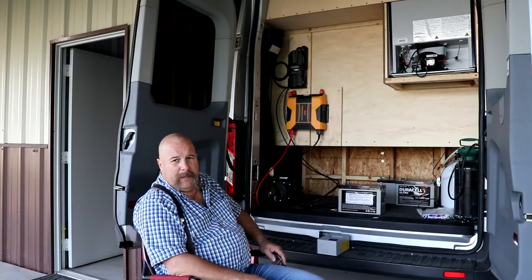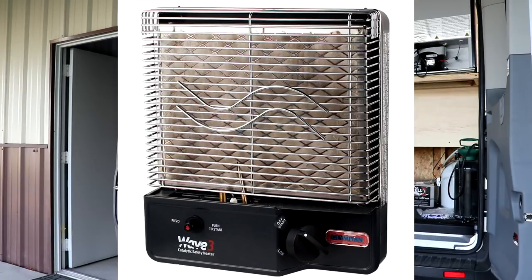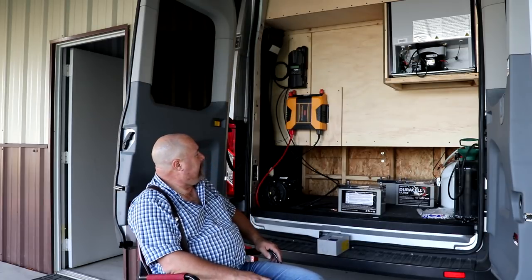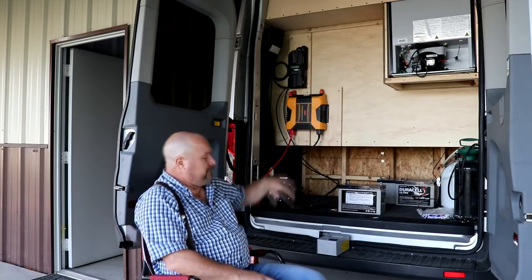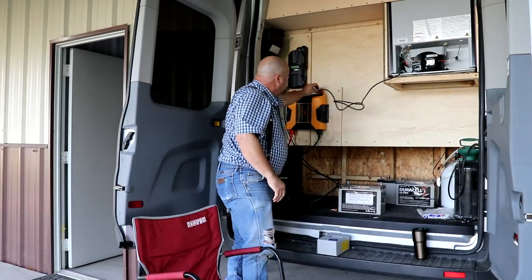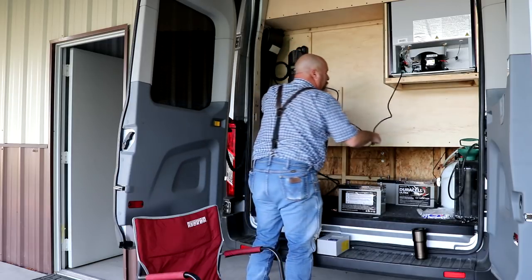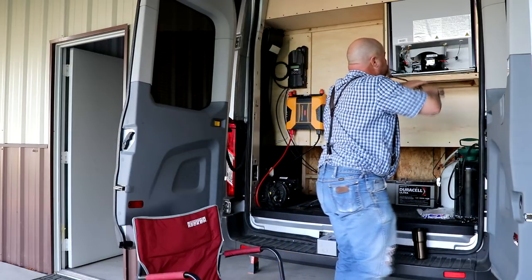Propane will also be in there for heat — I plan on getting one of those Wave 3 heaters, which has been highly recommended by several people. Then for the refrigerator, how easy is that? Just plug it right in, run the cable over here, make it nice and pretty — we don't even have to run a cord for that, just plug it straight in.